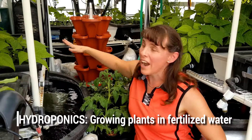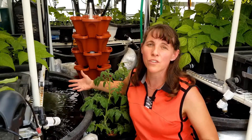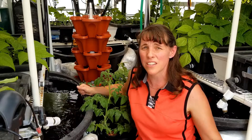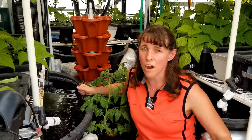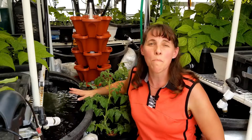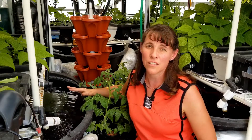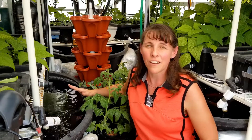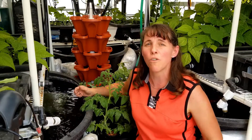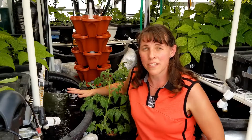Hydroponics utilizes the same kind of systems and method of growing, but instead of using fish water, you add hydroponic fertilizer formulas. These fertilizers are different from what you get in a garden store — they not only provide fertilizing nutrients but also the micronutrients you don't get in water naturally. That is what makes hydroponics different from aquaponics: aquaponics is growing with fish, hydroponics is growing with specially formulated nutrient-rich fertilizers added directly to pure water.